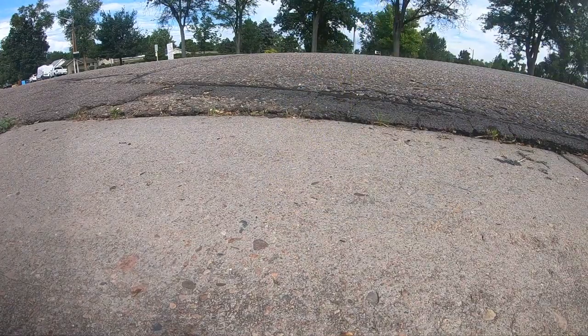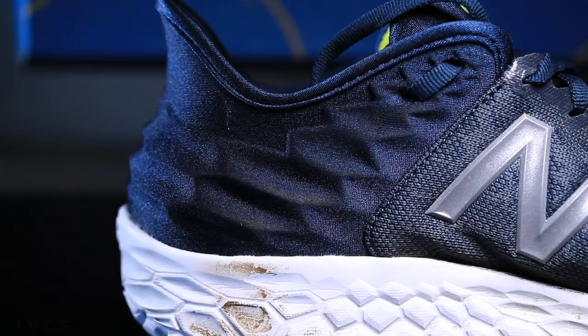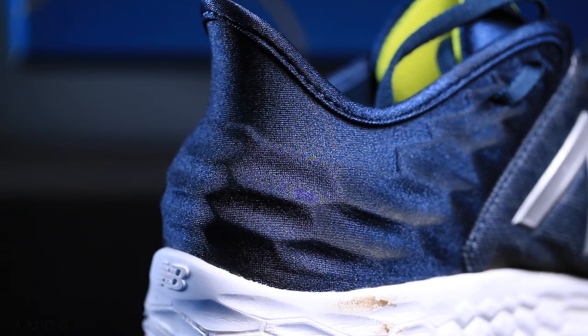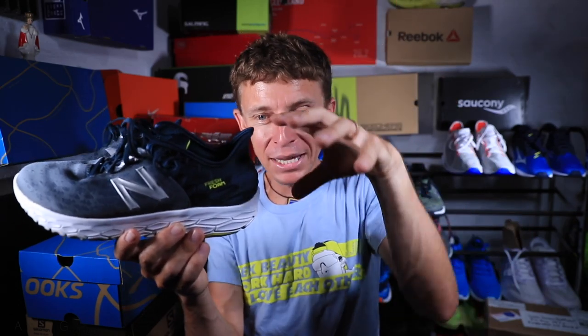Moving on to the upper in the Beacon V2, it's an engineered knit upper, especially here through the toe box. The most dramatic change to the V2 from the V1, the 2018 iteration, is this heel counter with the heel flare. I'm going to say the performance of this heel flare, which is basically designed to help protect your Achilles tendon, I did not notice a dramatic improvement in performance compared to the looks or the aesthetic appeal.